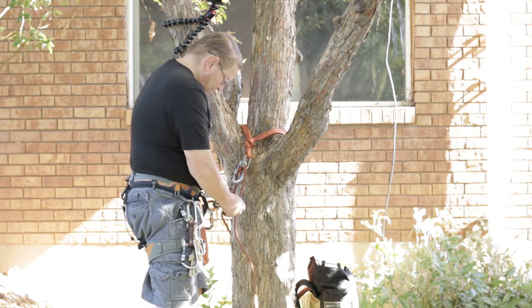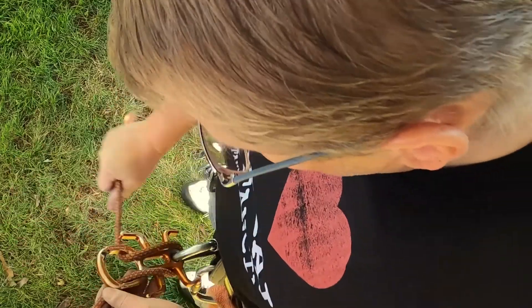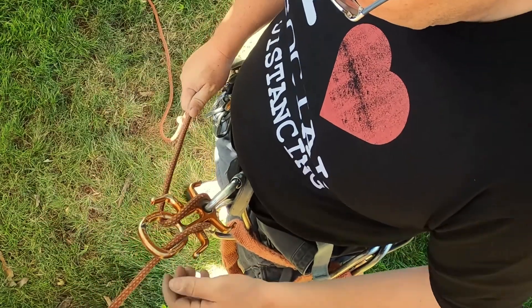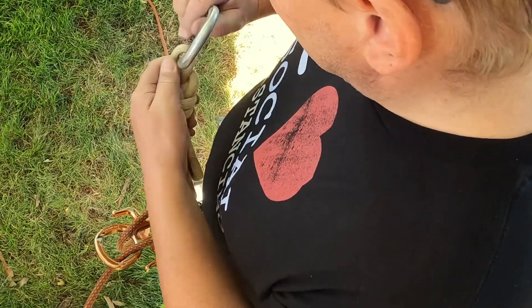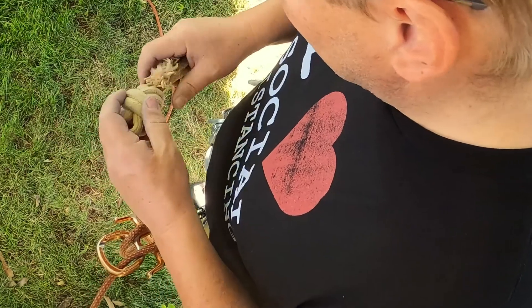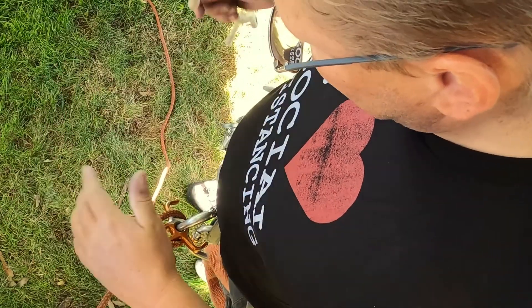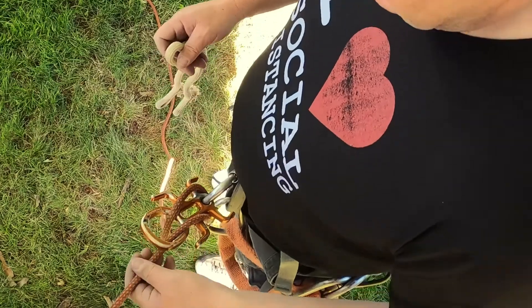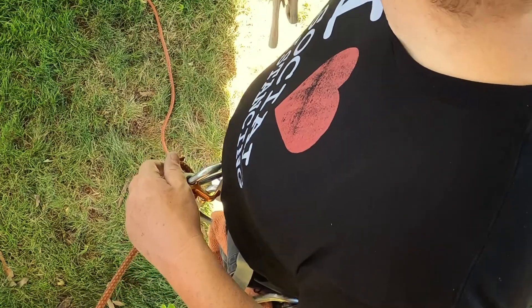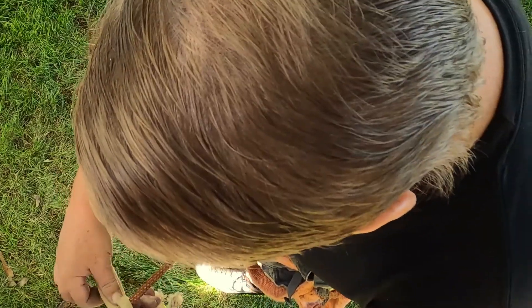I'm going to jump right in, rig up my rappel device, lock it off, take an extra horn on the left side, and rig into my critter. Now I'm going to use a VT — this generally has to be done before you start the rappel, but not always. If you get down low enough and you start hurting and need to stop, you can lock off your rappel device and then attach your VT to the rope.